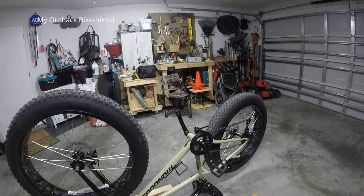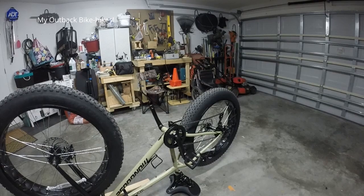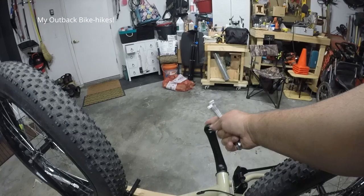I ended up buying new pedals — aluminum ones. Not the most expensive pedals out there, but something better than these plastics. I'll put a link below in case you want to go ahead and purchase them. They're really really good.